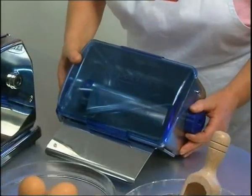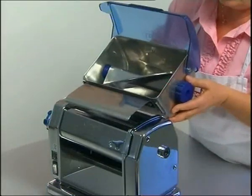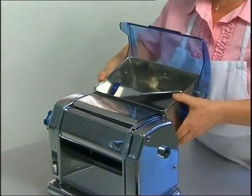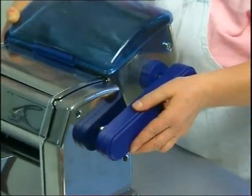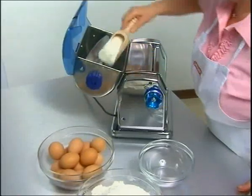With the kneading attachment, Imperial Restaurant can produce up to a kilo of dough in five minutes. The attachment is easily inserted. It covers the rollers and increases operational safety. The transmission arm is then inserted and the kneading attachment is ready for use.